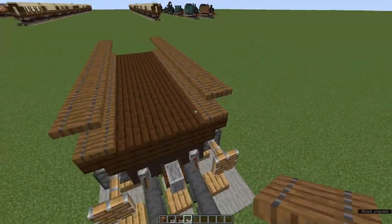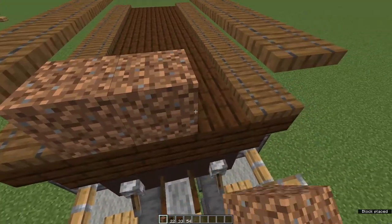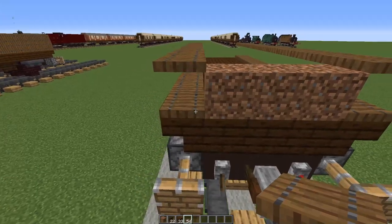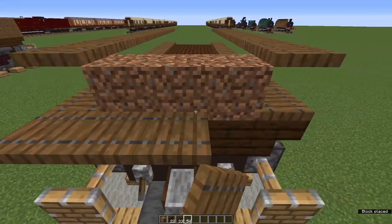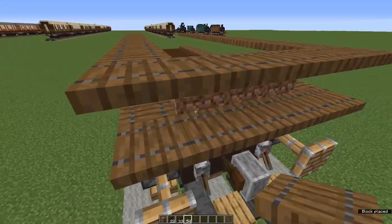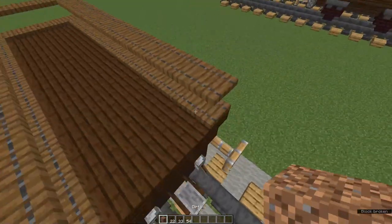Now we just have to do the ends. Between each of these rows of trapdoors place three waste blocks. Place five trapdoors along the end — you've got to crouch-click to place the end ones — then one, two, three, and crouch-click for those. Another row of five on top. Get rid of the waste blocks. Do the same at the other end.